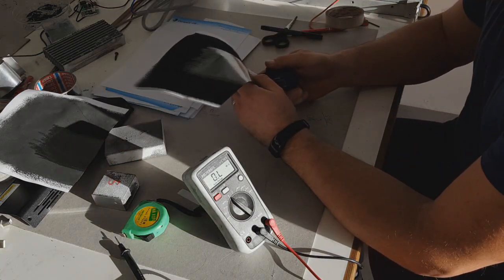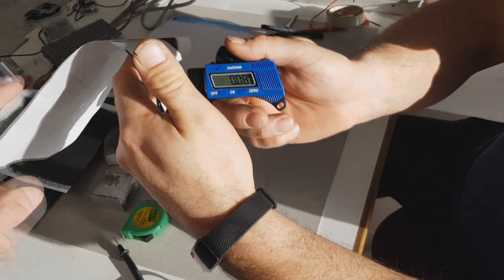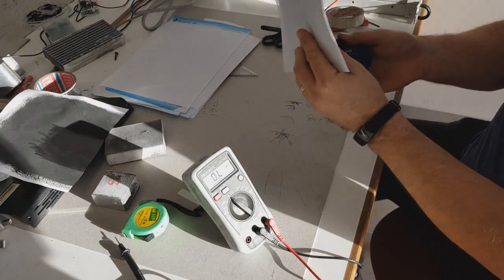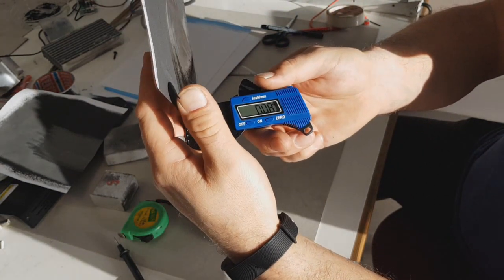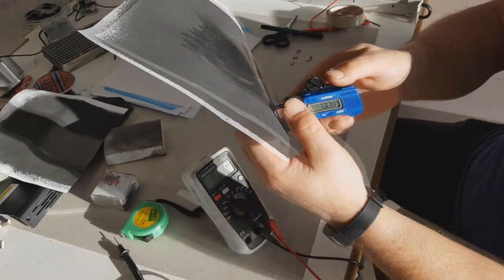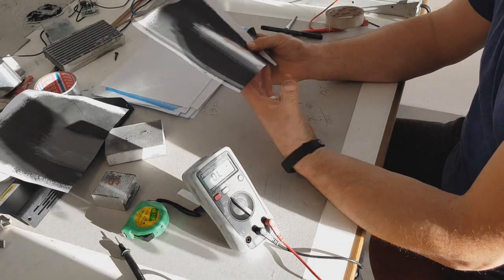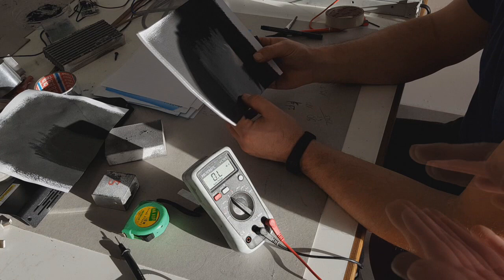The thickness of the paper is the same as the other one — 0.08 millimeters. And the thickness of the paint is also 0.08 millimeters. So like I said, the more you press down this ink, the more conductive it will be, and also the thickness will be smaller.